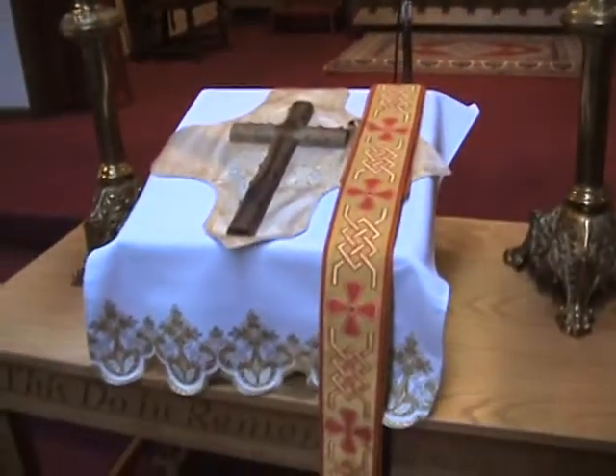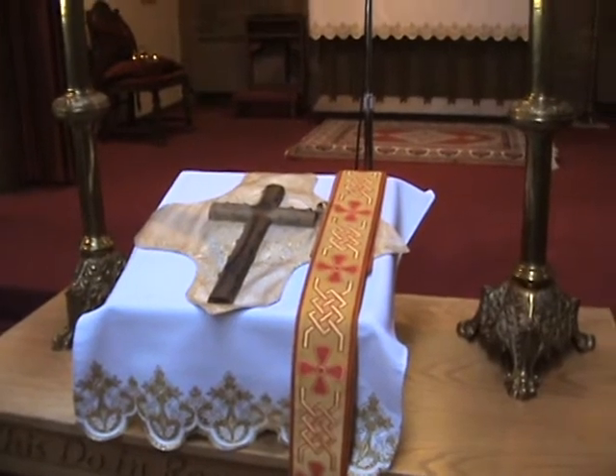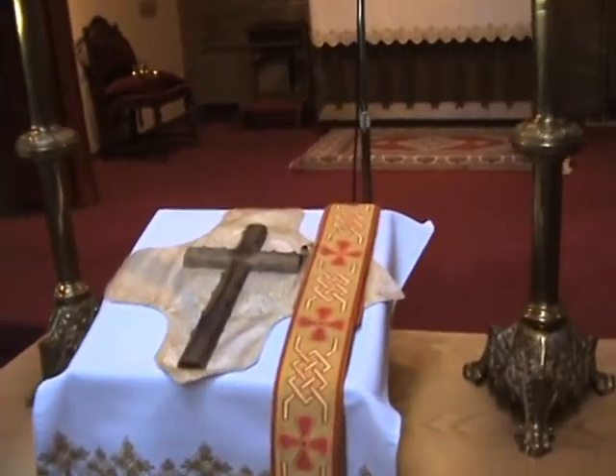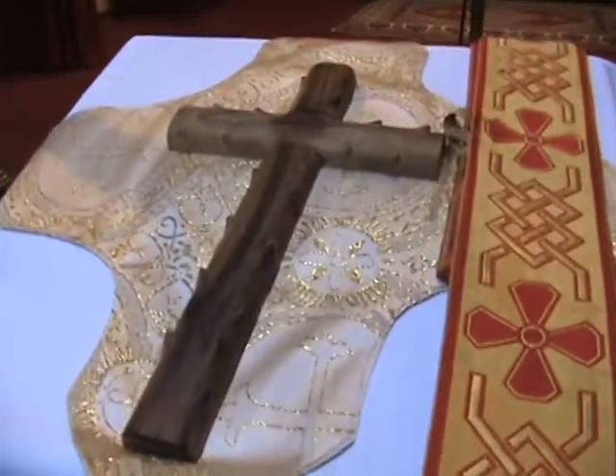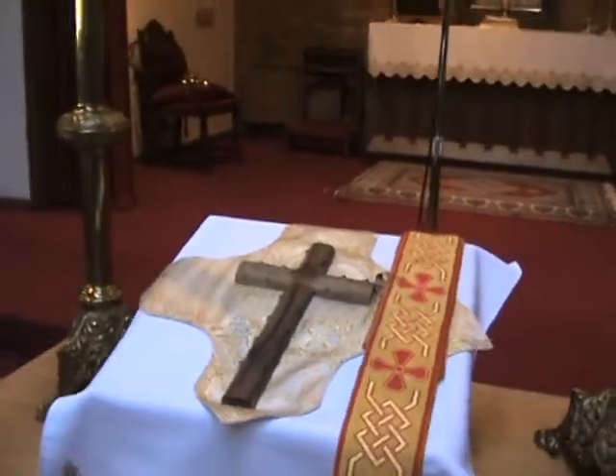Now this cross up here — this is for veneration. We kiss that cross. It reminds us of the crown of thorns which our Lord wore on the cross. As you can see, the bumps on it — I guess you'd call them thorns.